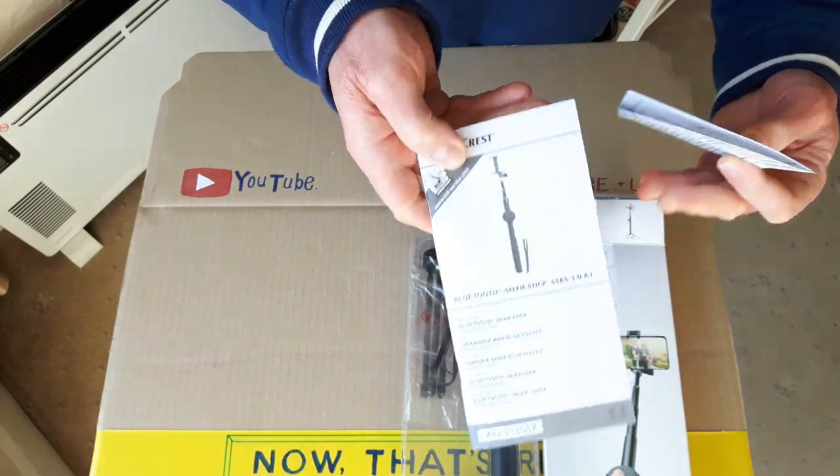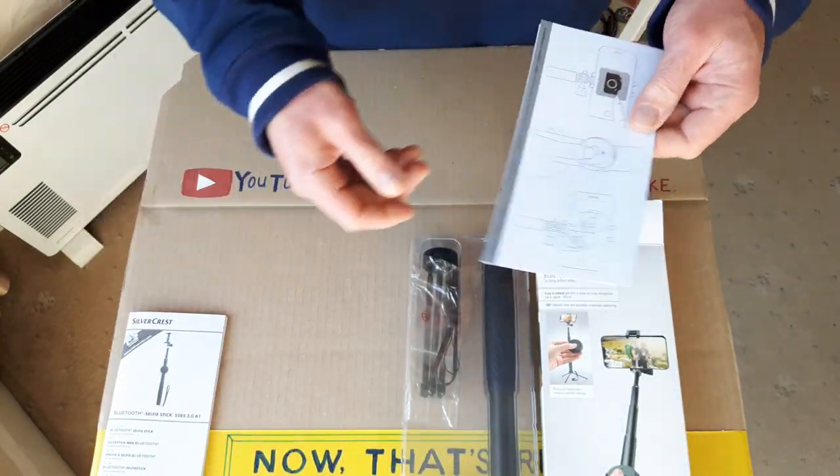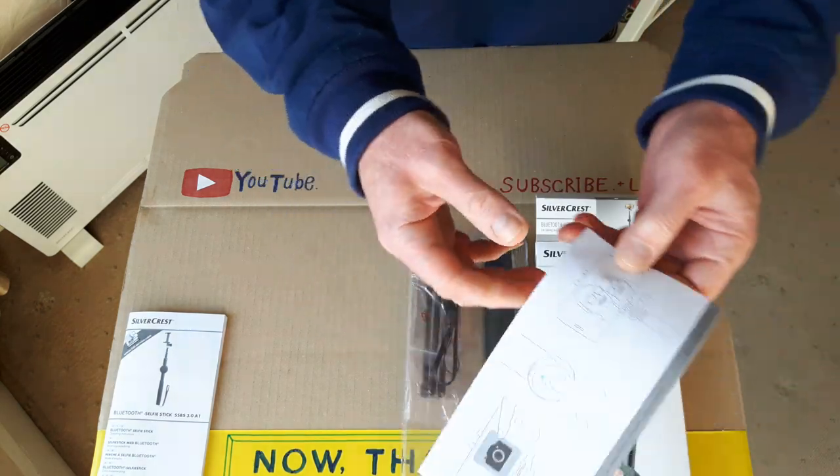Quite a detailed instruction booklet there in about 26 different languages, including English. Another little leaflet in here to set up the various functions.